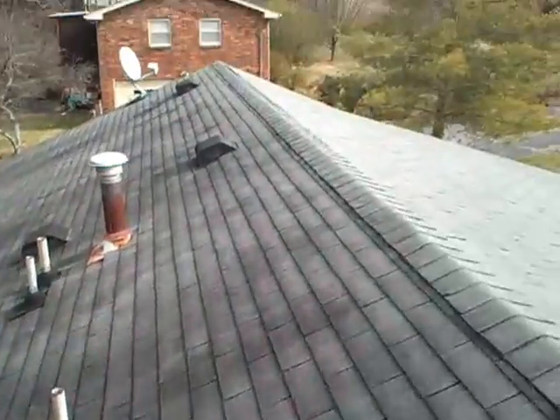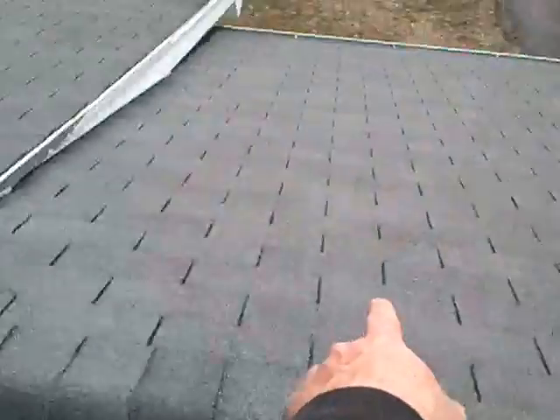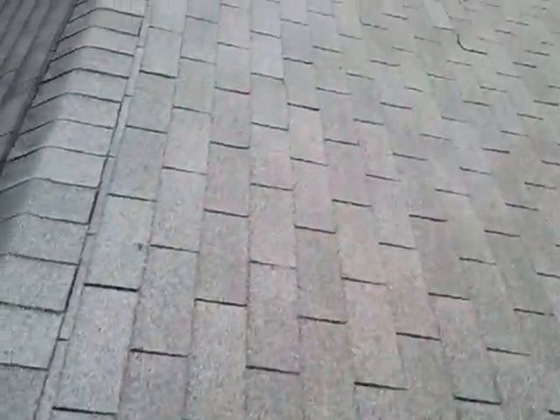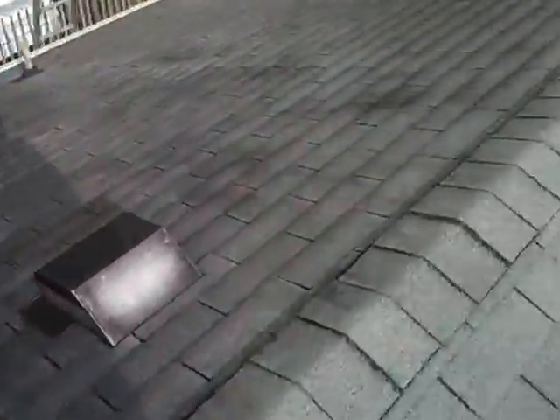All these issues I'm showing you — from the nail heads, the wind damage here, all the flipped-up shingles, and there is a little bit of hail damage — all of that really needs to be fixed if you don't want this roof to leak.